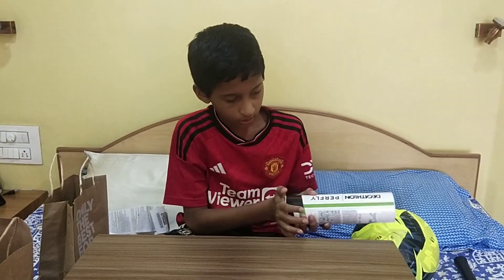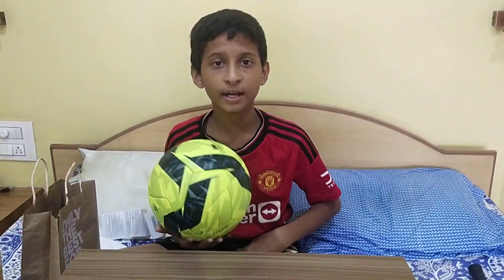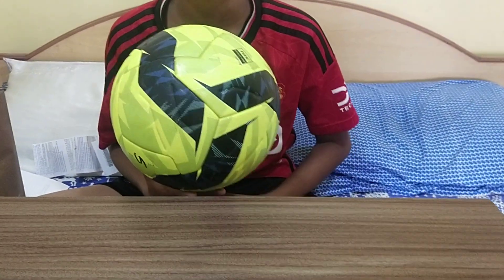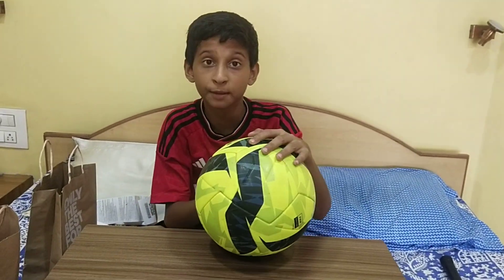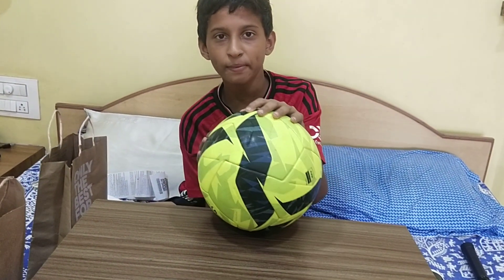I will move on to the next product which is my football. This football is my favorite — it is the Kipsta F950, the best football ever made by Kipsta. It is very good and features a TPU layer and a butyl bladder.